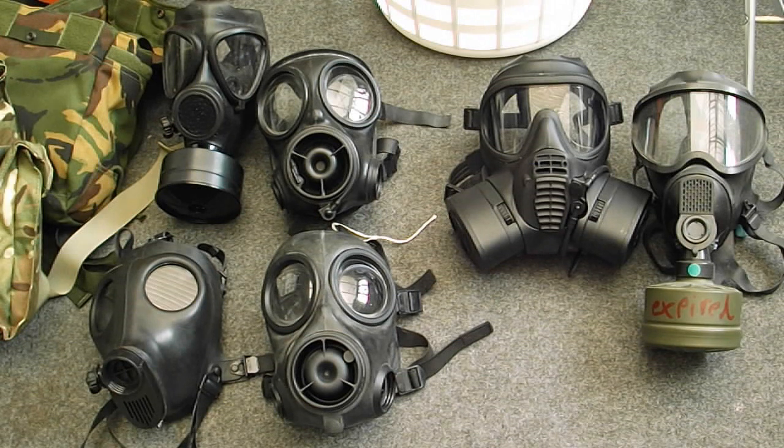The Israeli M15 is quite good — I've got the straps adjusted and it's quite comfortable with a good field of view. All of these are good masks and they're not too hard to find.